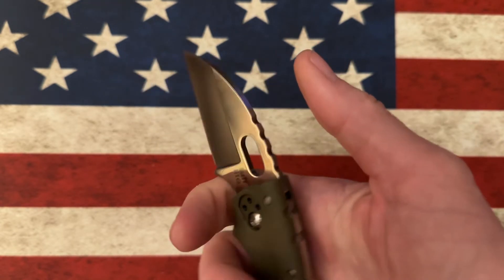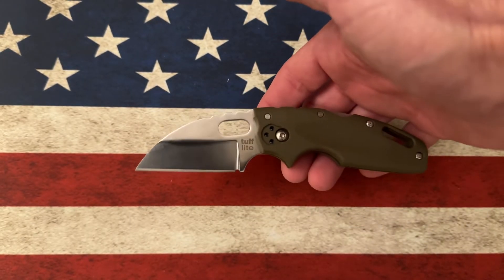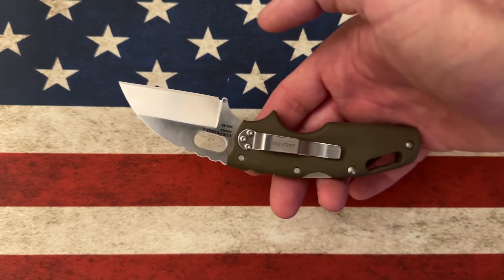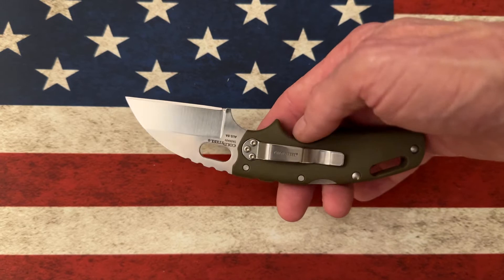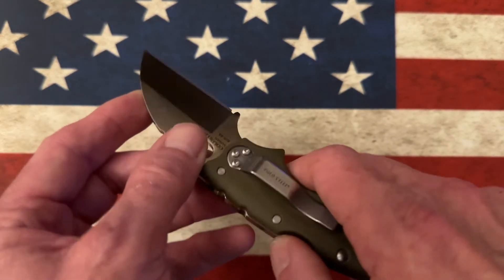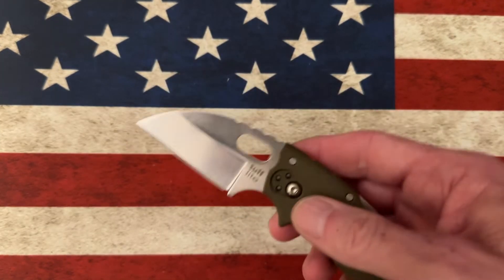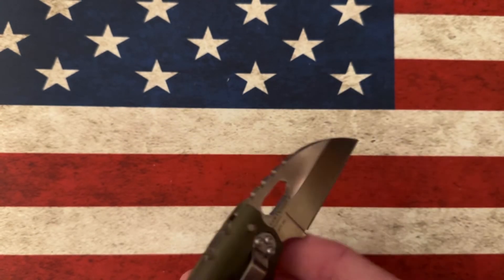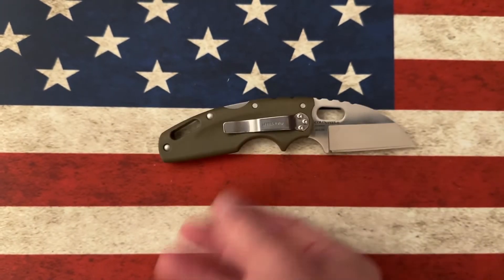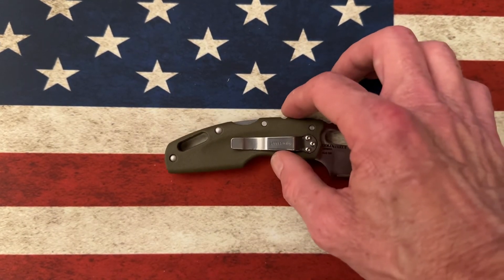I don't think it needs to be any sharper, I don't think it needs to be knocked down — for what this little knife's intended purpose is, it really outdoes itself. The clip is reversible; it's only tip-down but it can go both right hand and left hand, so it's a truly ambidextrous knife with the back lock. A fun little knife that gets a lot of use for me because it's so utilitarian and so usable. Let's do a couple of quick size comparisons on the Cold Steel Tough Light.